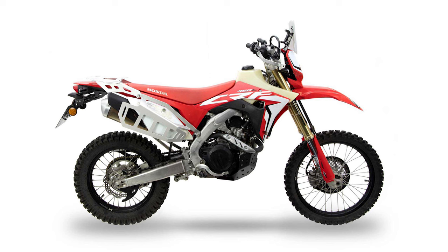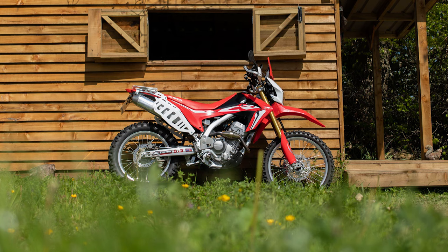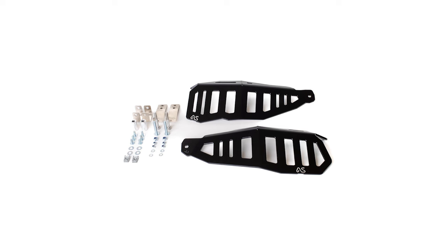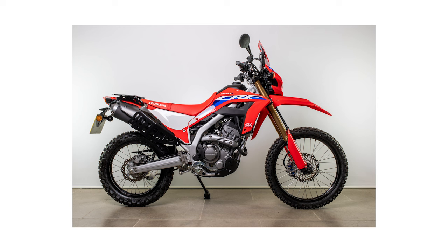First of all, we're going to start with the luggage side racks. These are really an extension of the work that we've done — I think we started with the 450L, then developed them for the T700, then the 250L, and now the 300L. So we kind of know what we're doing with these side racks. They're quite a simple, flat rack — not tubular. They are aluminium and they've got slots cut out that you can use to mount stuff onto, and they're shaped and styled to fit with the bike and look good without any luggage on.